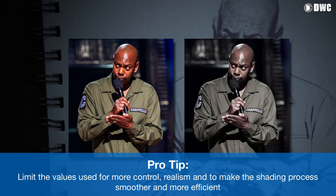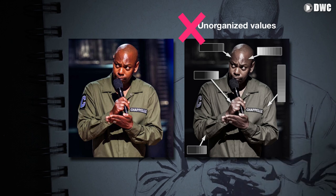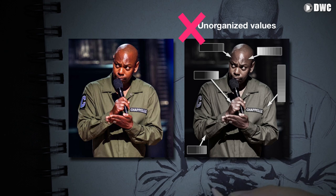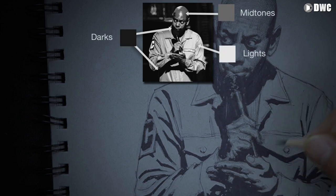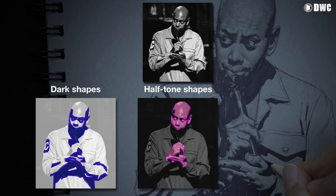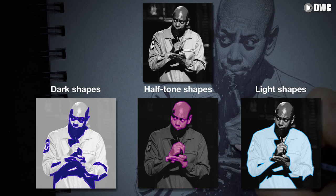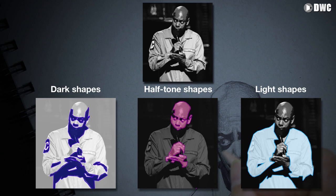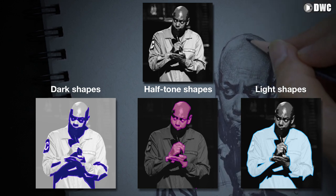When we look at a reference, the untrained eye will see millions and infinite levels of value. But if you want your pictures to be more realistic and more accurate, and you want to make this process easier on yourself, the key is to limit your values. I'm going to try to group the values I see into as few values as possible. In this reference, it has some very nice value composition already — clear darks in the shadow, a halftone grouping his skin, face, and hands into one value shape, and the jacket as a light.